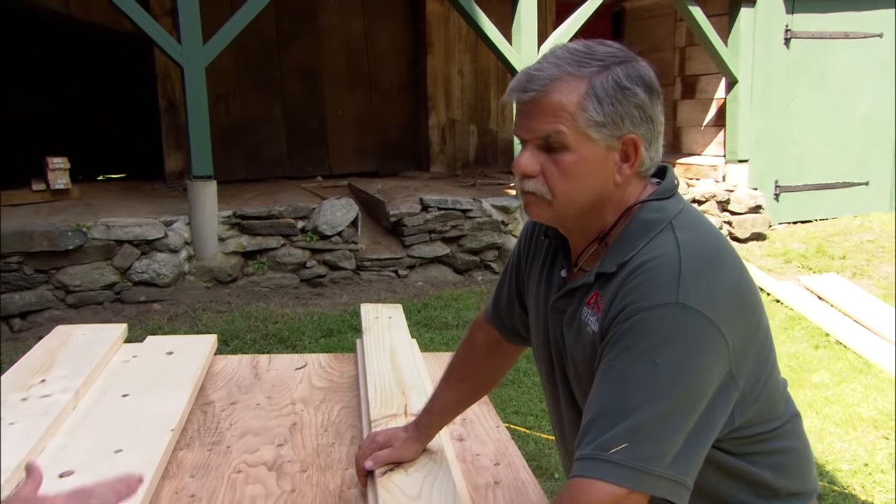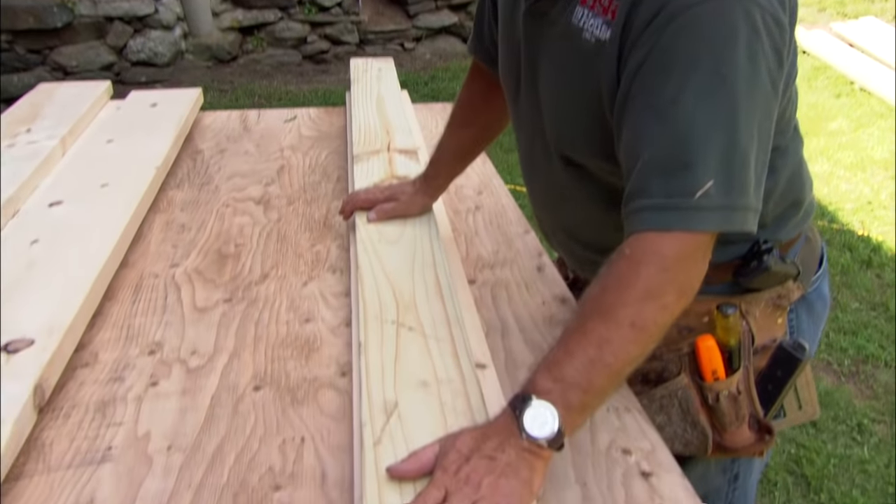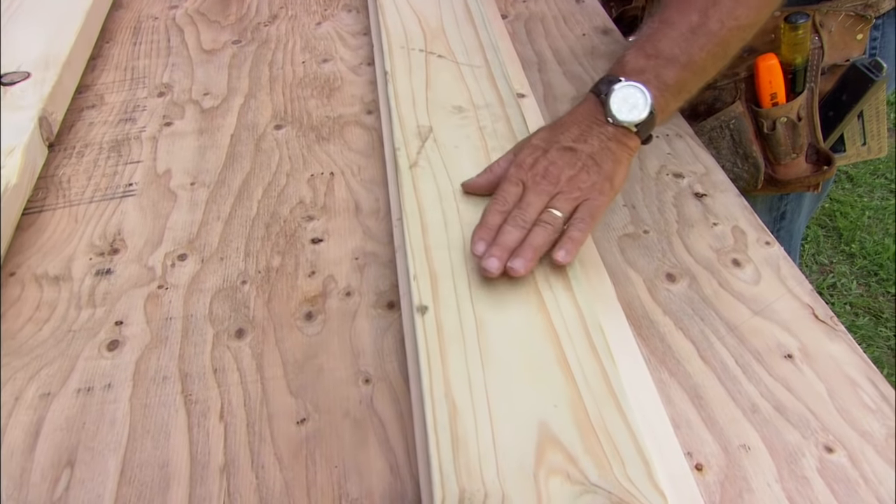So we're gonna use this KD material for the top and the seat. And for the legs — that'll be the only part that touches the ground — so we're gonna build that out of pressure-treated lumber.